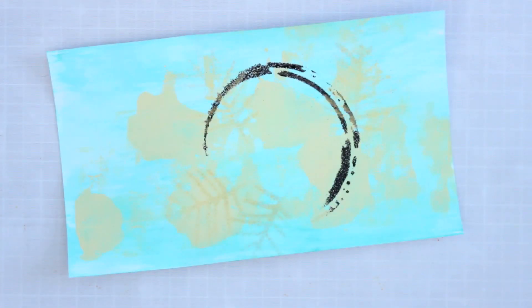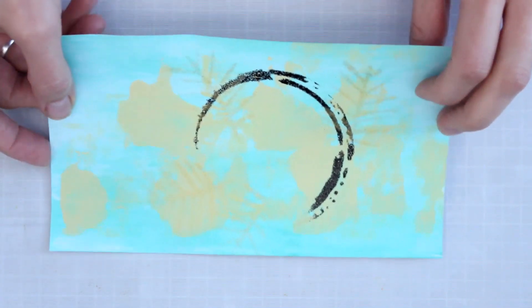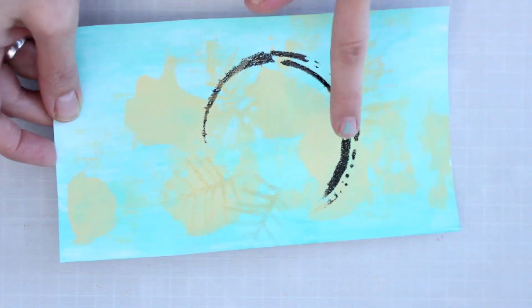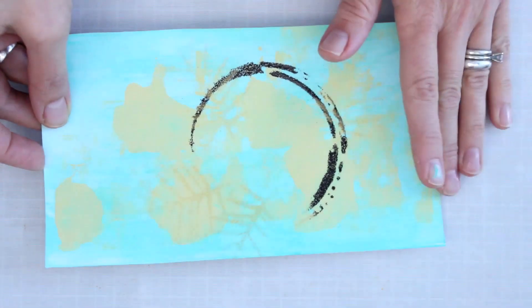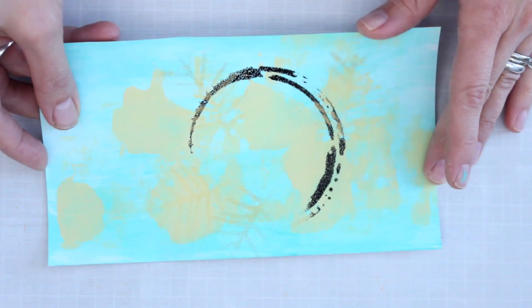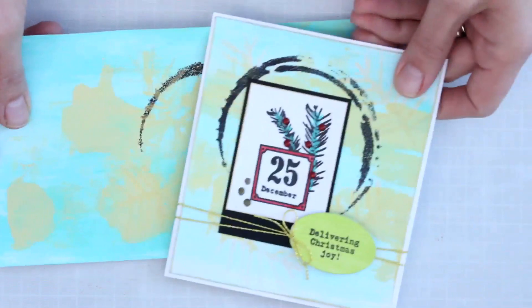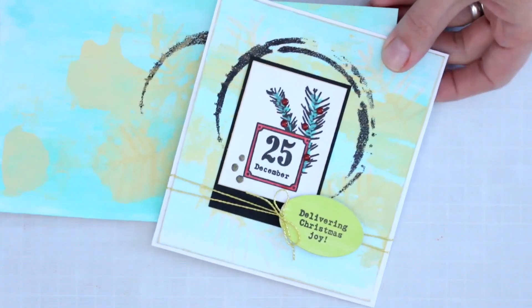Now that all the stenciled and embossed background elements have been heat set, you can really see the shine and contrast. I love how the soft golden embossing powder contrasts with the stark black, and how nicely everything coordinates with the Fresco Finish painted background. It wouldn't be quite as soft and beautiful on a plain white background. And now there's a nice area where I can place my stamped card focal.